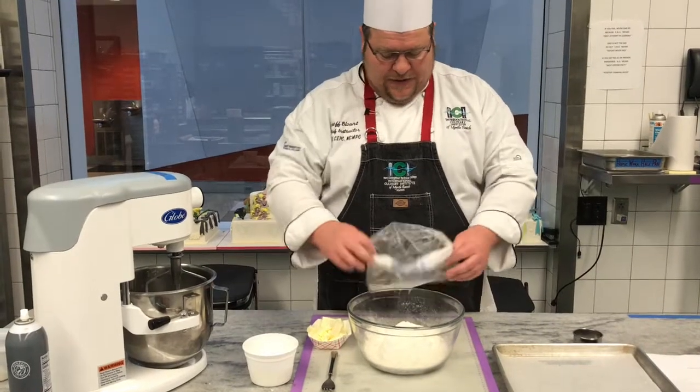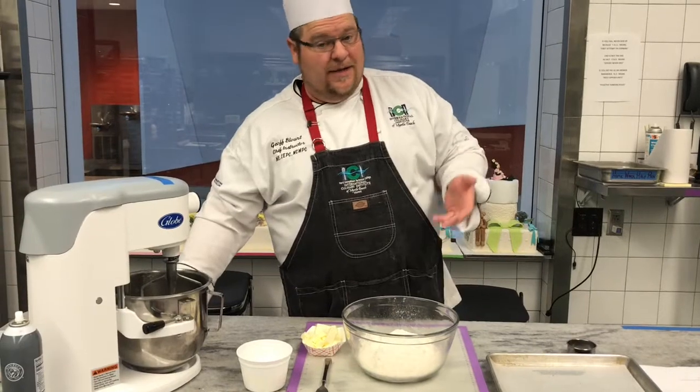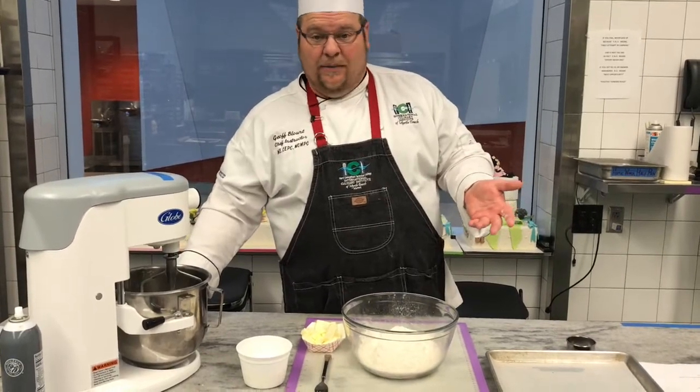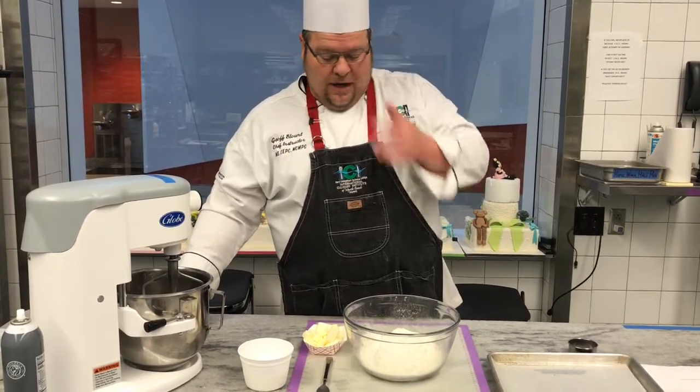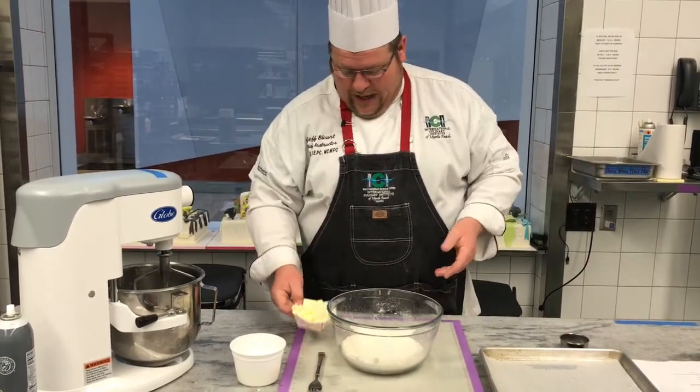Some recipes don't have any sugar, some do. Some don't have any baking soda because they're using regular milk as opposed to buttermilk. All those things can be adjusted. Follow the recipe you have in your packet and you're ready to go with that.